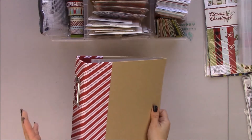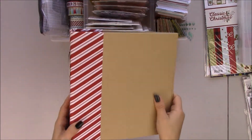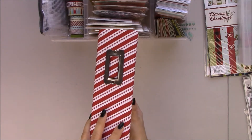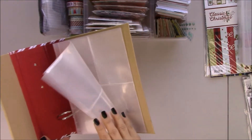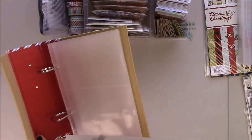I'm going to start with the album. I'm using a Simple Stories Snap binder. It's 6 by 8 and the spine is a little bit wider than their usual Snap albums. It also comes with page protectors and I have extras because I always use a lot more.